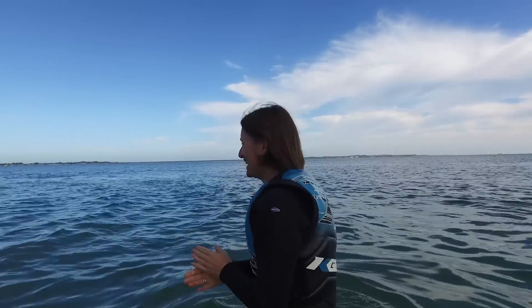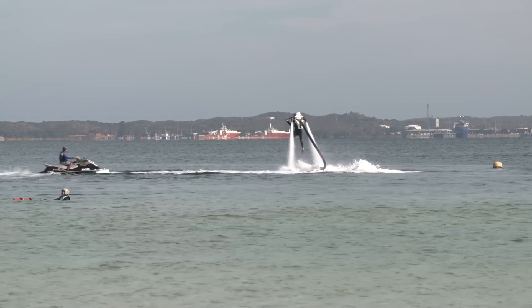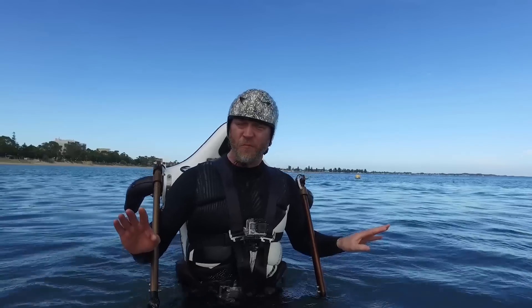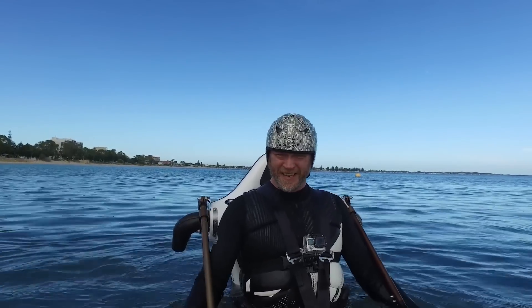He can fly! Brilliant! Wow! I'm not the best jetpacker but give me five minutes and I'll master it. It's a really weird, strange sensation but an amazing sensation!